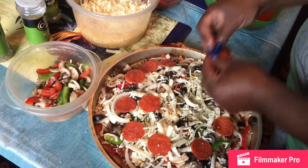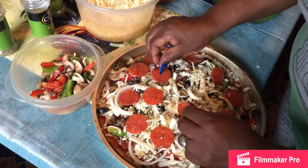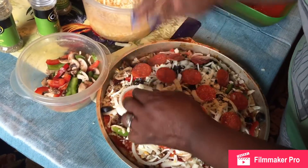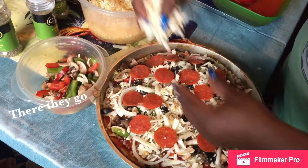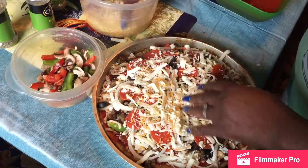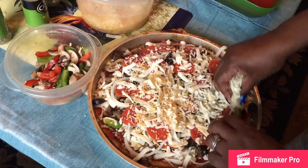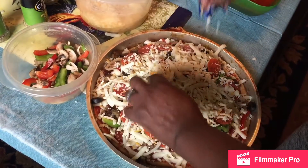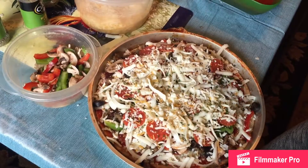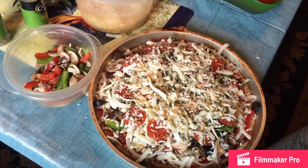That's how you do it — making my own pizza. My kids love when I make them these. Put extra cheese on it. Bam!